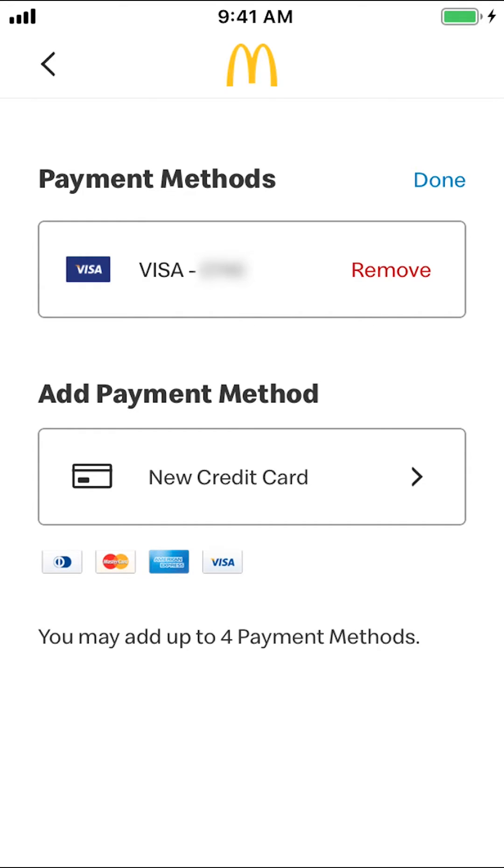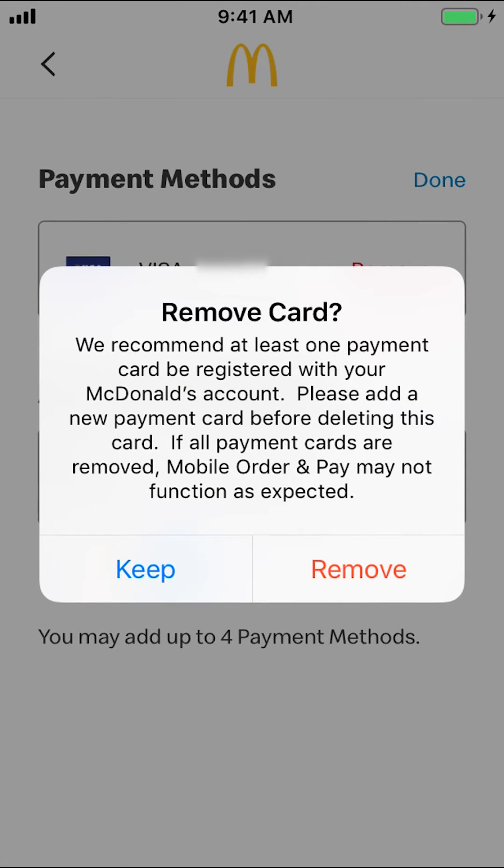Make sure you tap where it says "Edit." Then you'll have the option to remove your card. Tap where it says "Remove." They're going to ask you to confirm — make sure you tap "Remove" again to confirm.